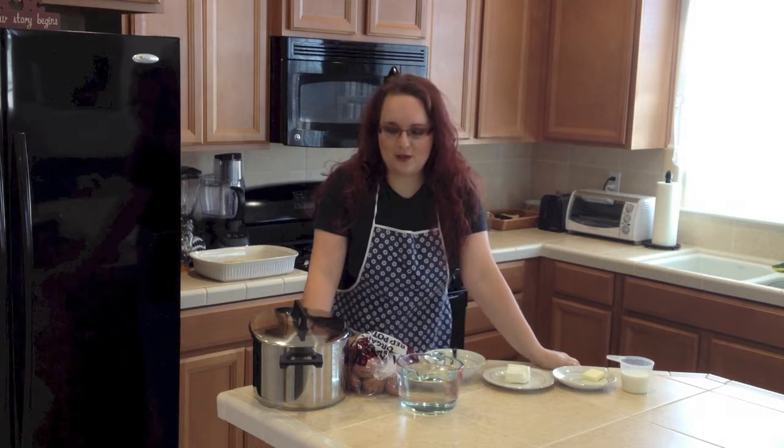Hello and welcome to my cooking channel. Today I will be making mashed potatoes.